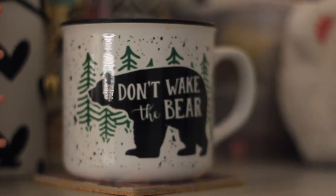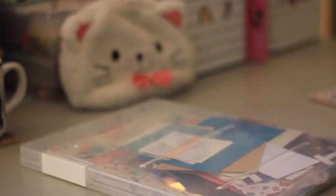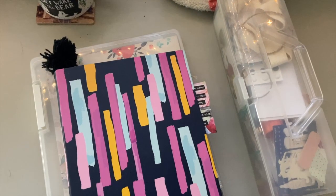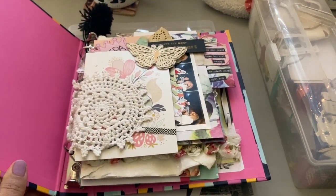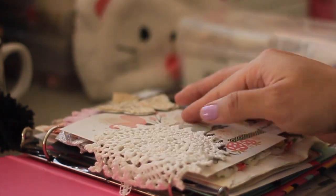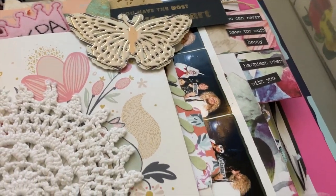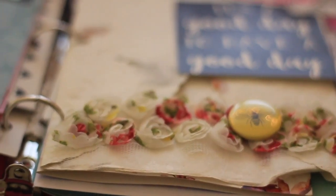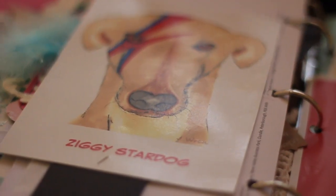Hello dear friends, welcome to another cozy crafting video. Today I'm going to be working in my happy binder. A happy binder is just something that I like to call this mini binder filled with all kinds of paper goodies and memories and cards and beautiful things that I've saved throughout the years. If you want to get into junk journaling, honestly this is the easiest way to go about it. All you need is a mini three-ring binder — this one is from Target and it's probably nine or ten years old.